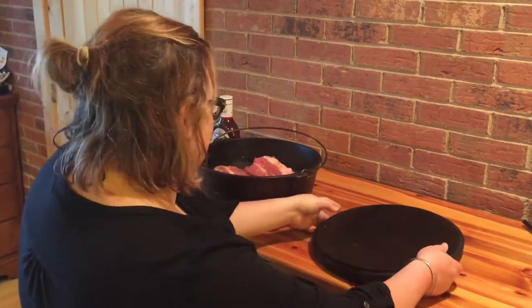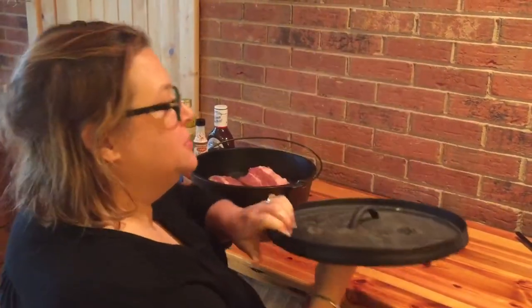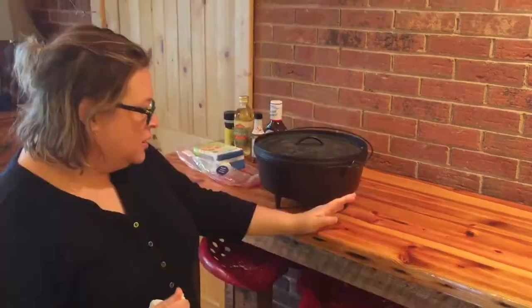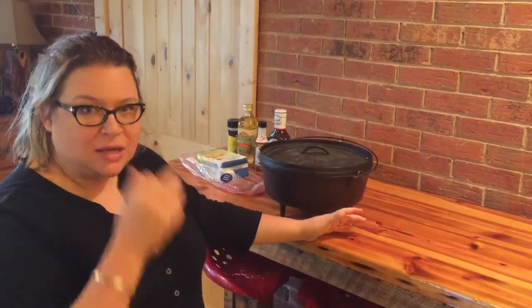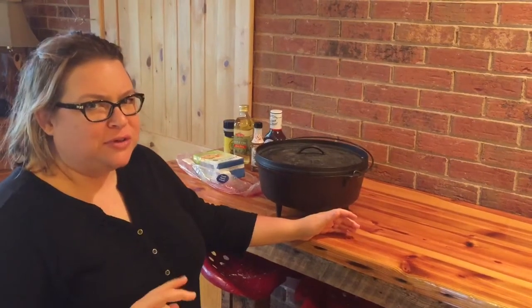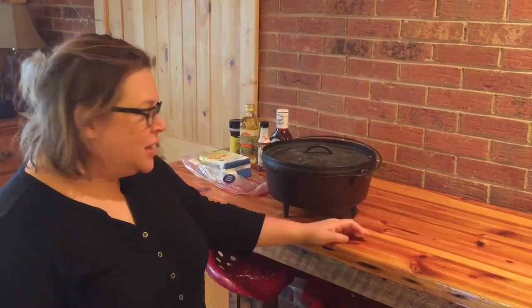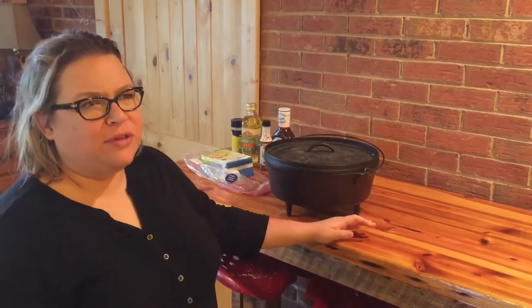So we're going to put the lid on it. Jeff's already got the coals going. We're using the 12-inch oven. We'd like to cook it between 350 and 375 degrees for two and a half hours. Let it go for the first hour and a half, then check it around 90 minutes. If it's pulling off the bone or falling off at all, it's usually ready — you'll be able to tell.